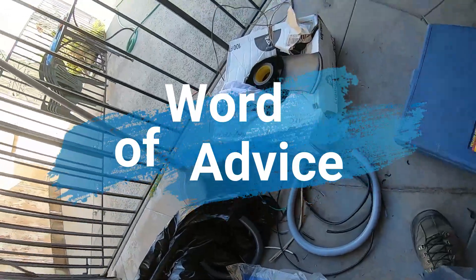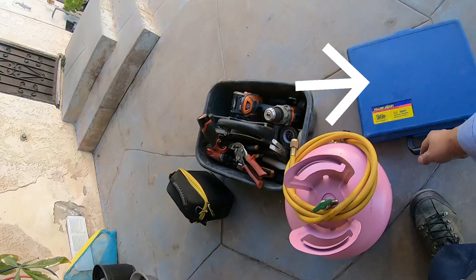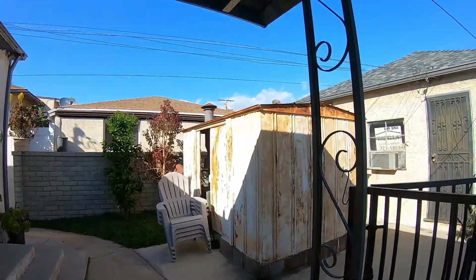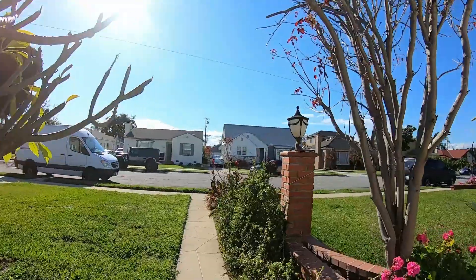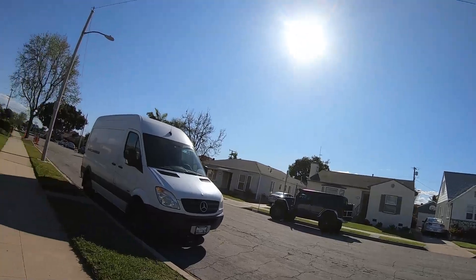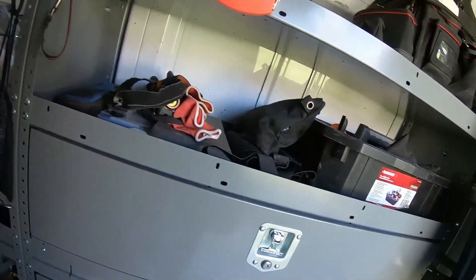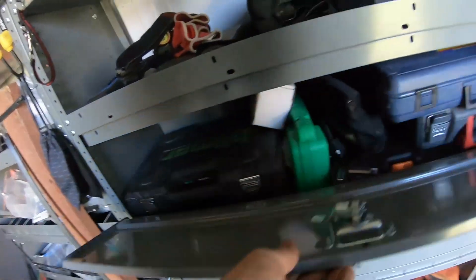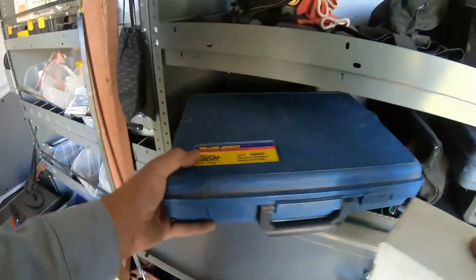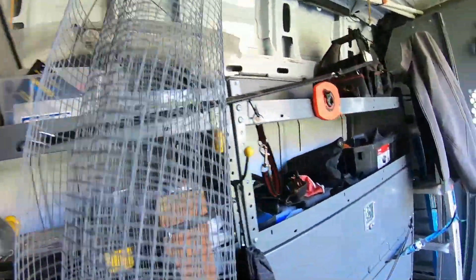A word of advice for customers: if an HVAC technician comes to your house and he doesn't have what I'm holding in my right hand — that blue box, which is a scale — and he doesn't put his tank on top of a scale when he's adding refrigerant to your system, then how does he know how much refrigerant he added? Make sure they have that scale. If they're going to bill you for ounces or pounds of refrigerant, they need a scale. If they give you a puzzled look, I would be worried.